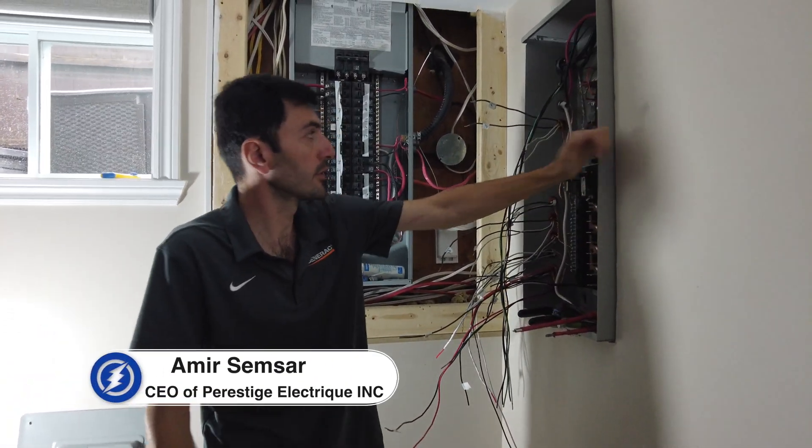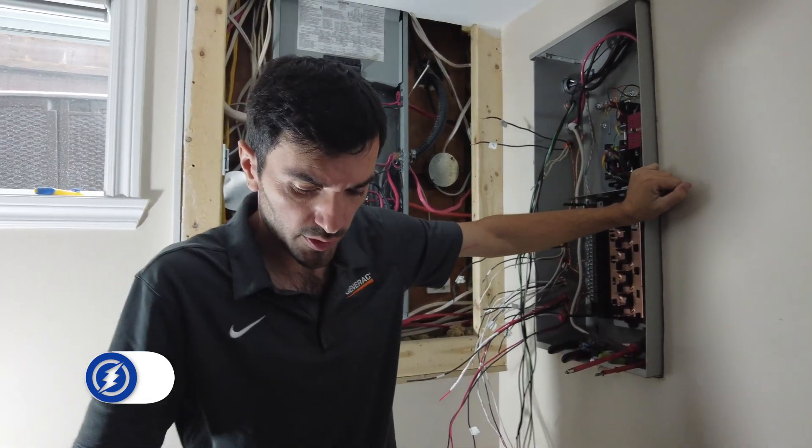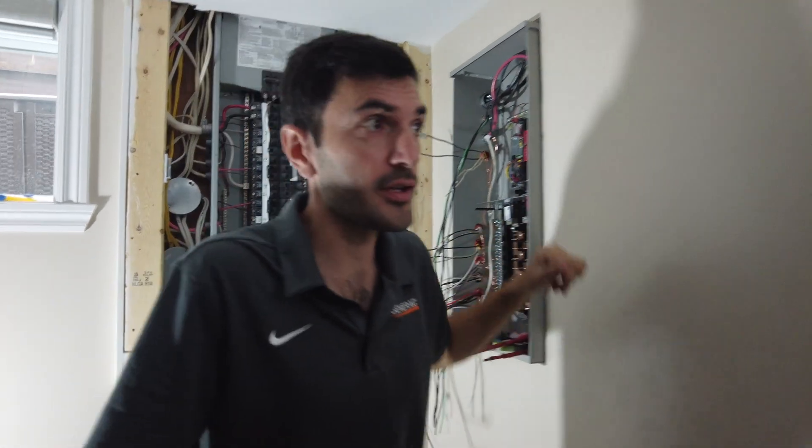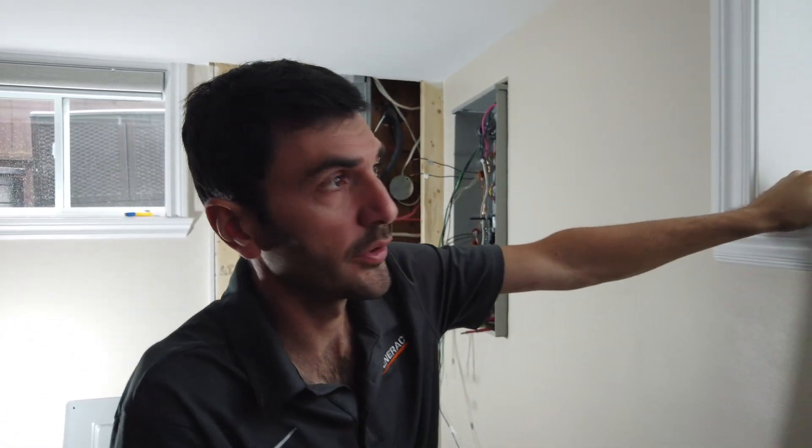We're doing the connections here and the generator is in location. We have to keep five feet away from the generator and any opening like the window, so that the exhaust doesn't come into the house.